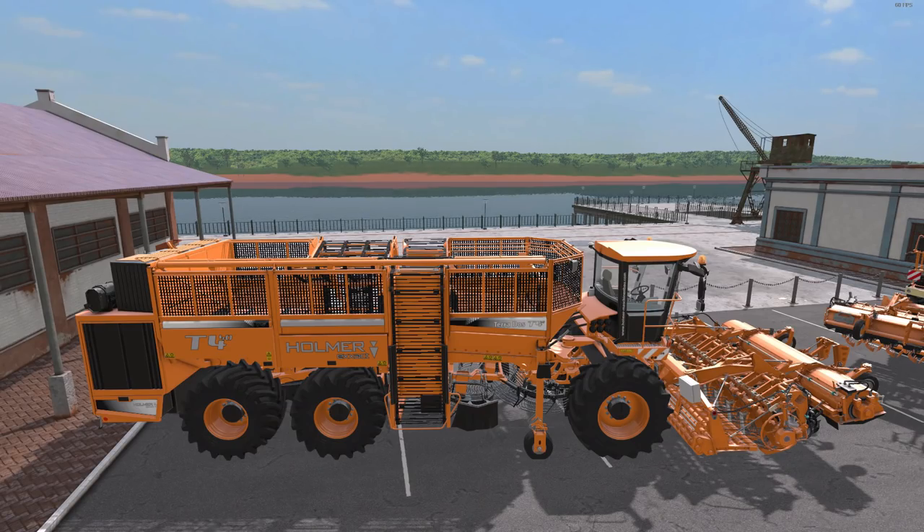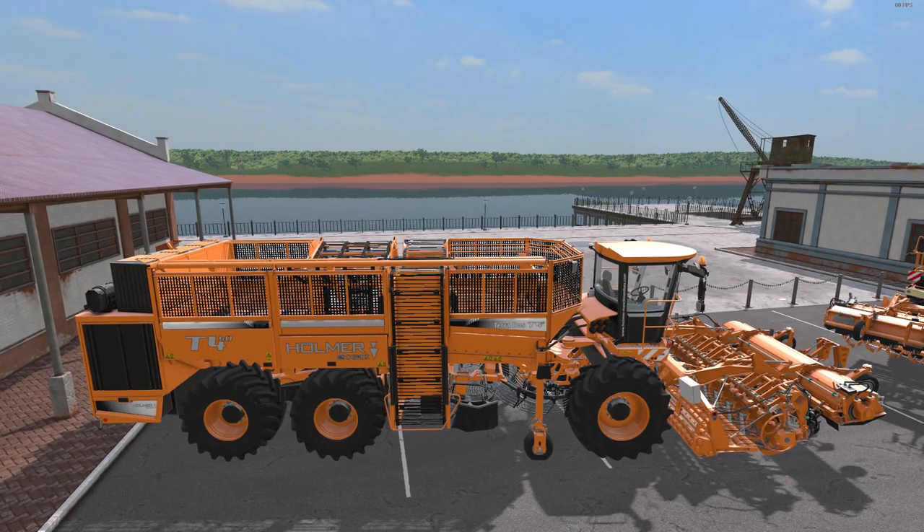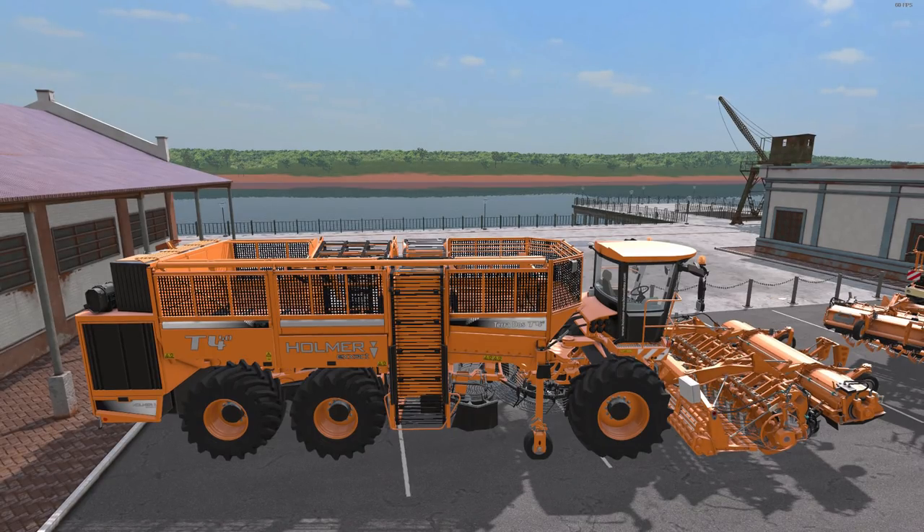We'll start with the Homer Exact Sugarcane Harvester. It also works with sugar beets and potatoes. The price in the shop is $100,000 with a $30 a day maintenance fee. The power is 460 kilowatts and 626 horsepower, with a max speed of 50 kilometers an hour. It is multi-color — looks great in orange, and it goes really well with this new map. The capacity is a whopping 100,000 liters — very cool.